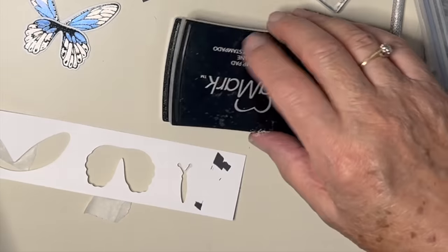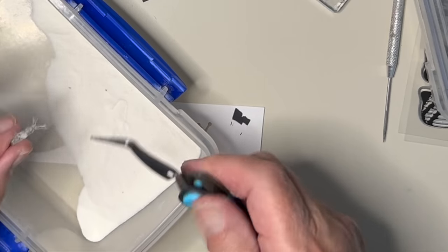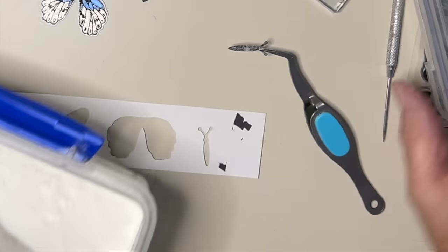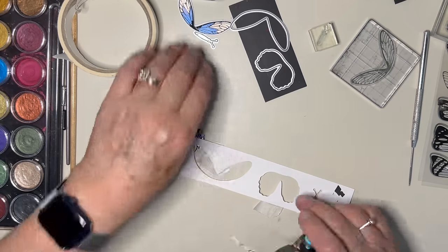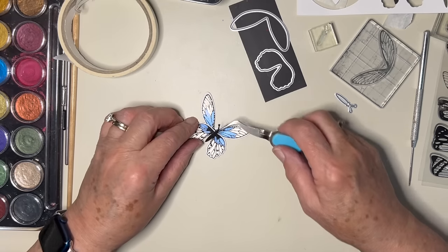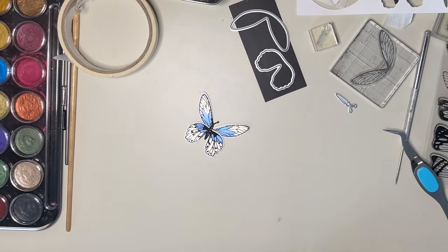There we go. It looks a bit grubby, but never mind. I'll pick it up with my grab-it-all tweezer and I'm just going to heat set that. It's got a little texture because it's only one layer, but I think that's fine. So we're kind of getting there — that on top like this, and then we'll put it onto our card base.